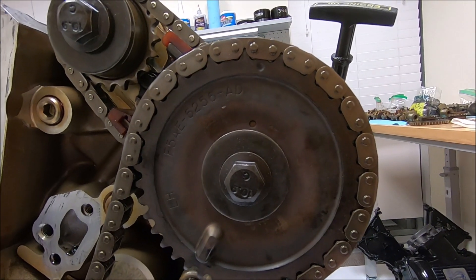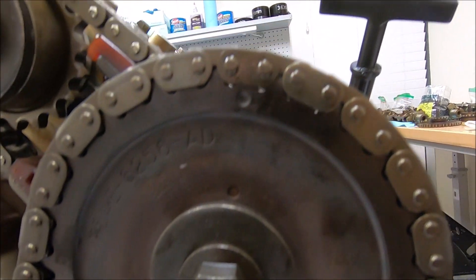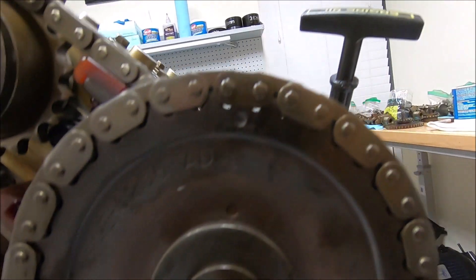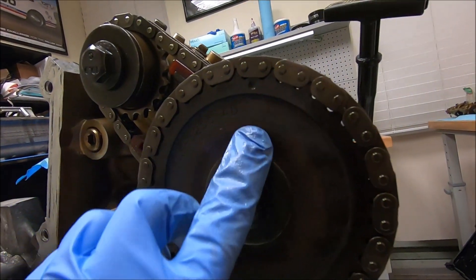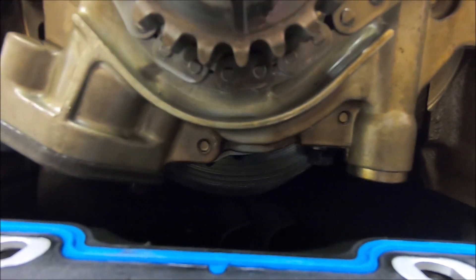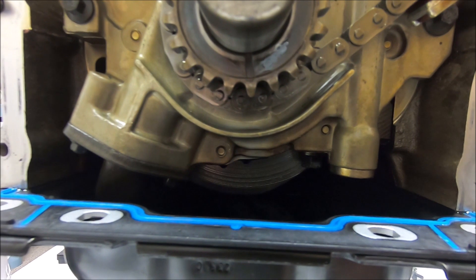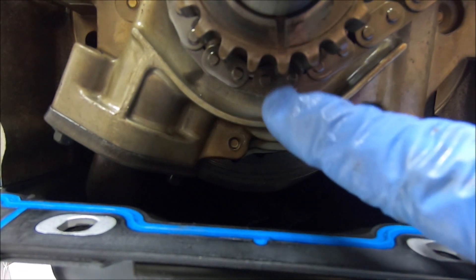We've got the primary chain lined up. You can see the off-colored sprocket lined up there, following around the bottom, and you can see the dark sprocket is lined up at the top as well.